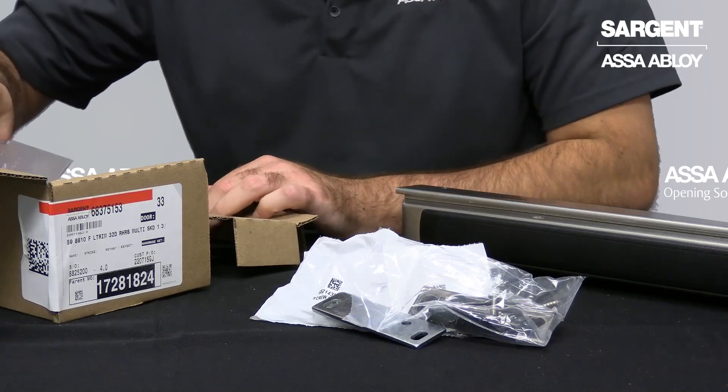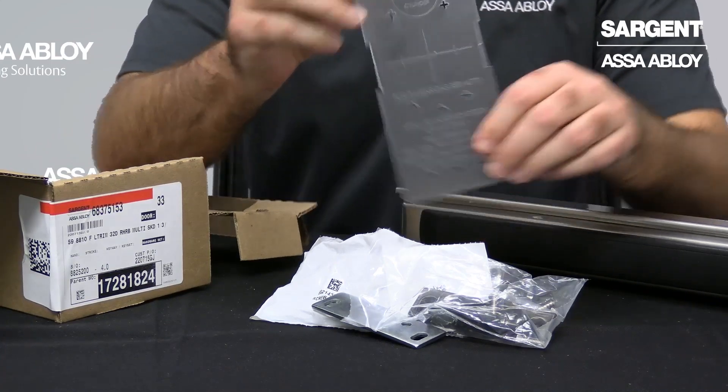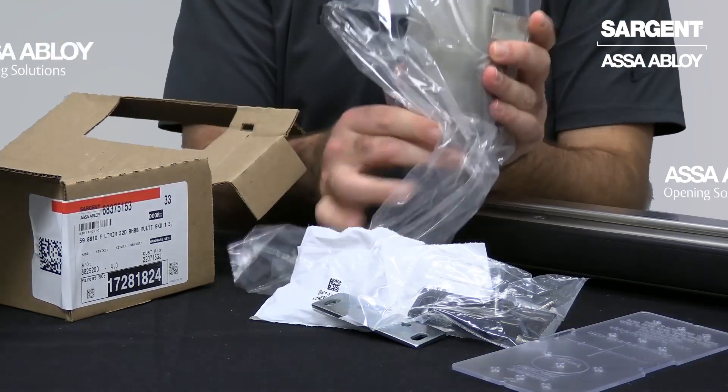Also included on top of your chassis head will be the rigid heavy duty plastic prep template. And finally, last but not least, the chassis head itself with cover.